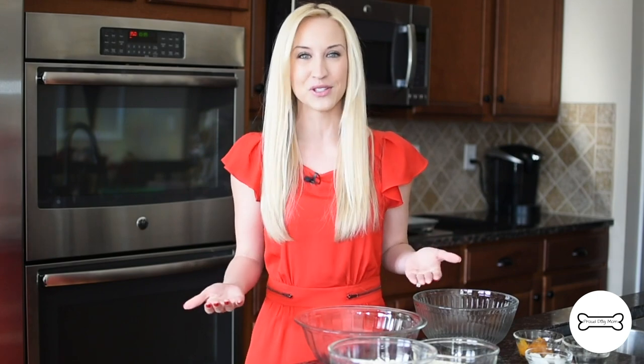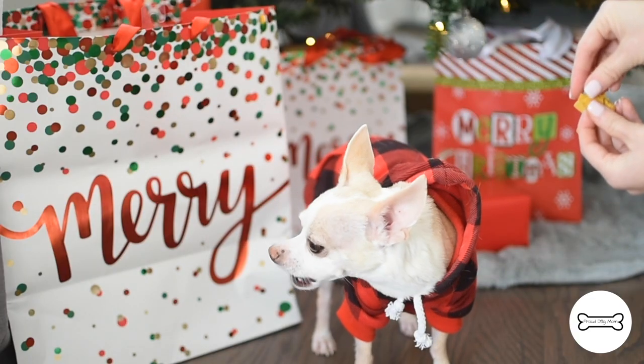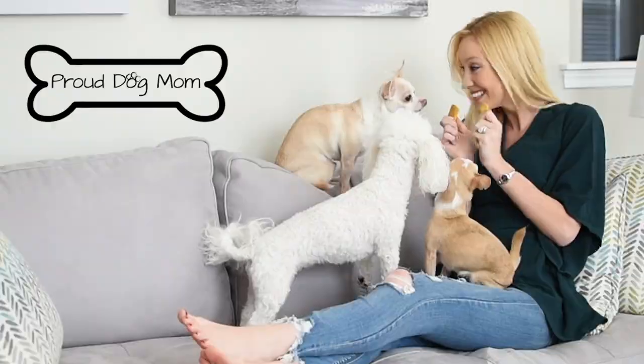It's Christmas time and nothing says Christmas quite like a big batch of freshly baked cookies. But why should we be the only ones who get to indulge in a holiday treat? Today we are making Christmas themed dog biscuits and I can't wait to share this recipe with you. Alright, let's get cookin'.